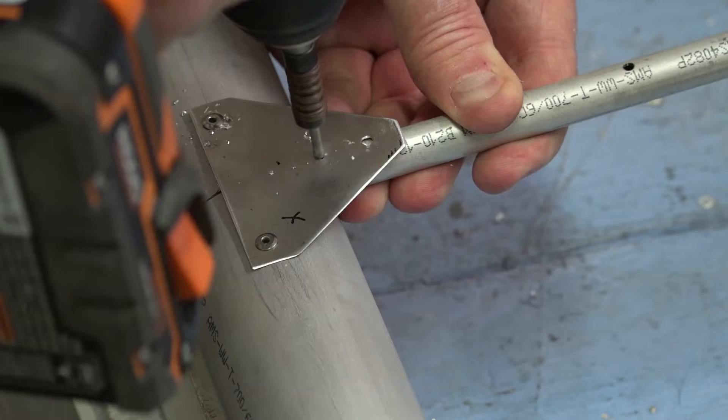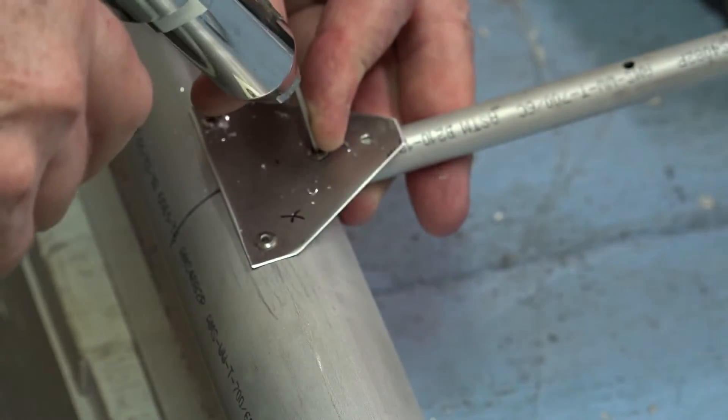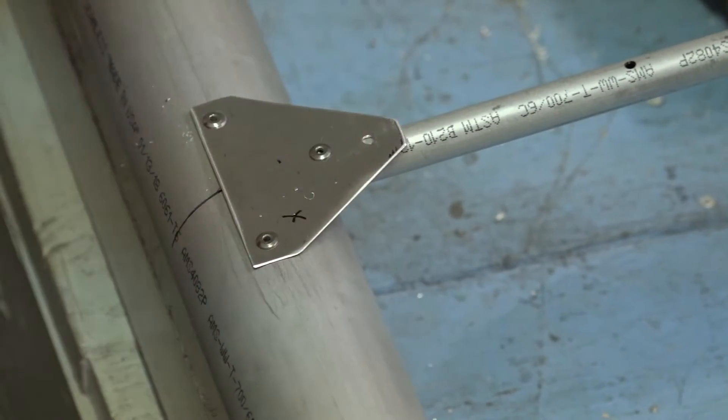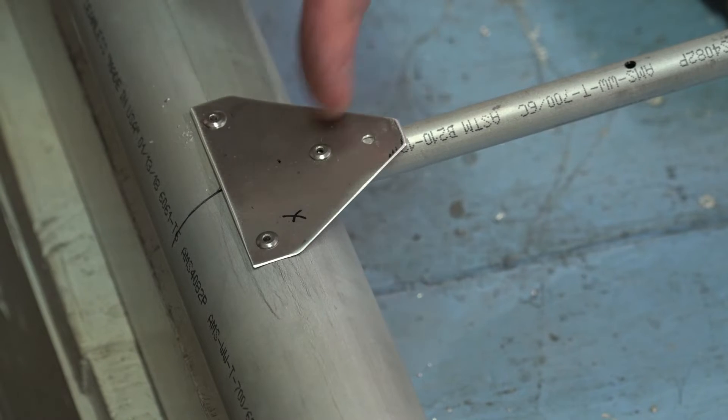Drill one hole only in that rear part of the rib — I will explain why it's only one hole after we do the other end of the rib. For now, leave that hole empty.